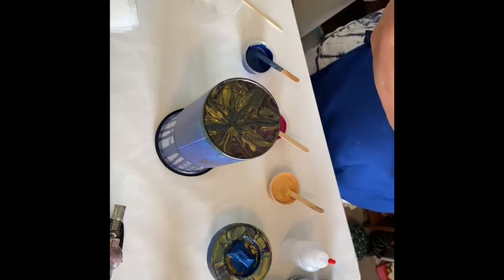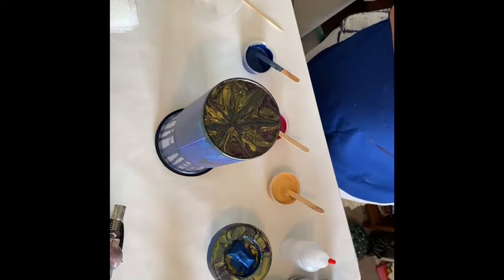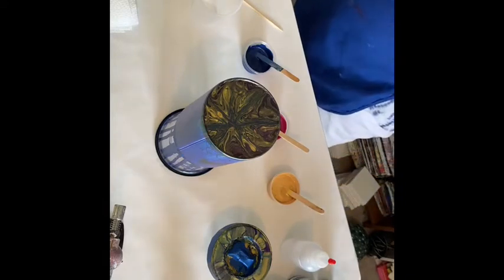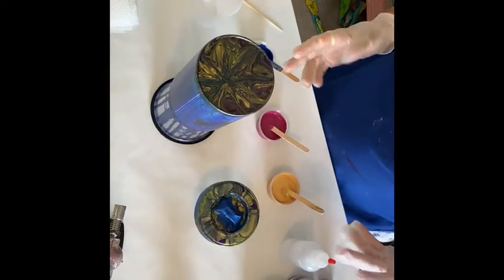Hello YouTubers, this is Donna with Donna's Creative Dabbles. I'm back to do another painting and I'm so excited — it's been a while since I've gotten to paint. With the COVID thing, I've been making masks and doing yard work. I have a huge fairy garden that I've been playing in, but today is the day to play with paint.